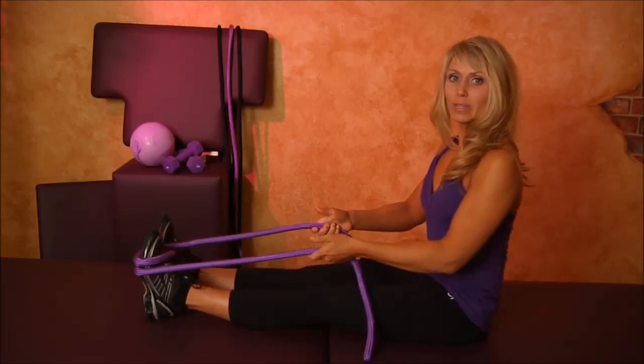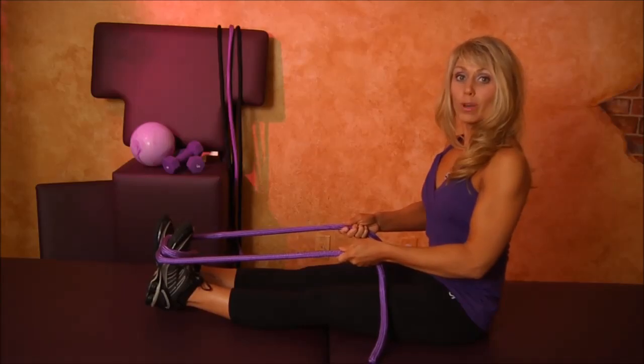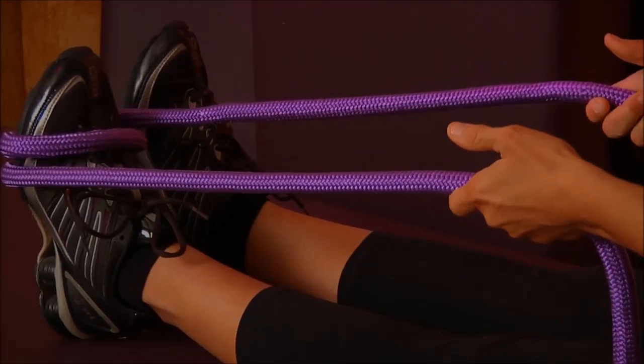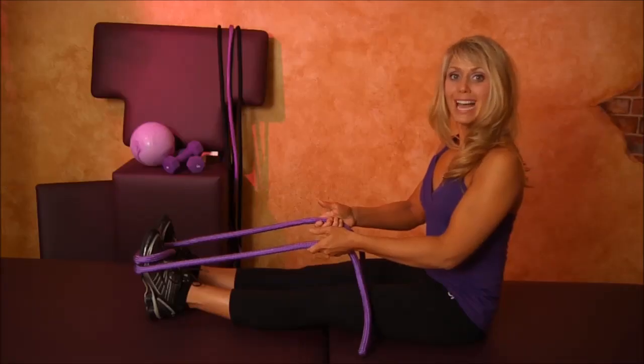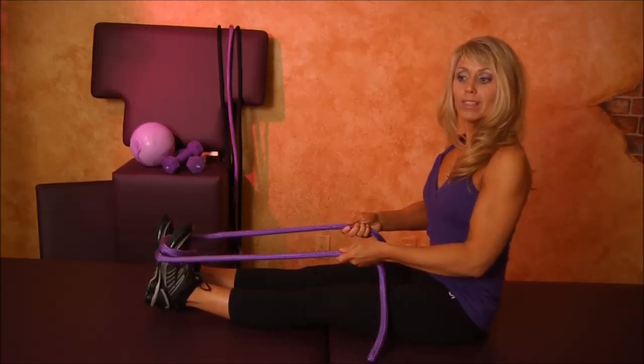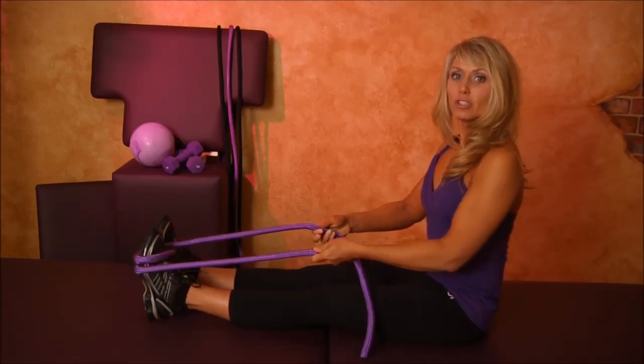Inhale to release. Exhale and stretch — one one thousand, two one thousand. Inhale to release. Keeping the back nice and straight, legs straight, deep breath. Exhale and stretch — one one thousand, two one thousand.